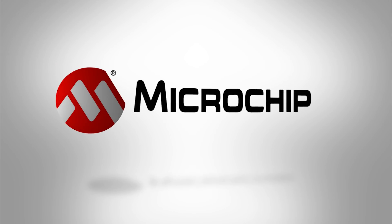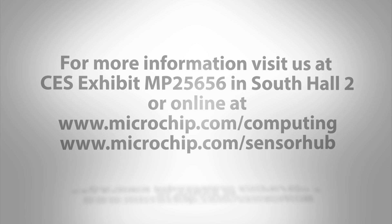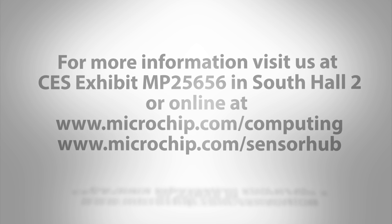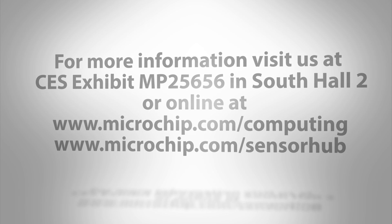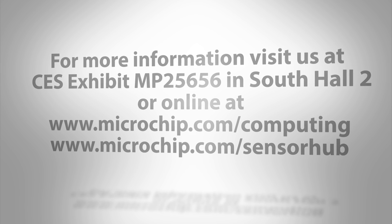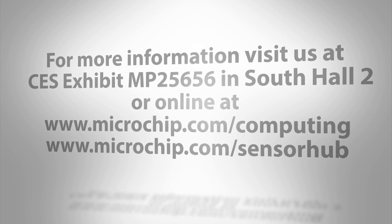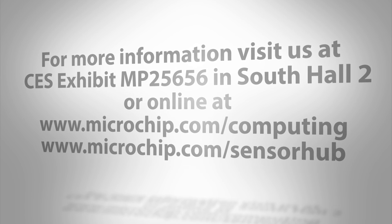For more information, please stop by our booth at CES and visit the Microchip computing demonstration area. If you'd like more information from our website, please visit www.microchip.com/computing or www.microchip.com/sensorhub.